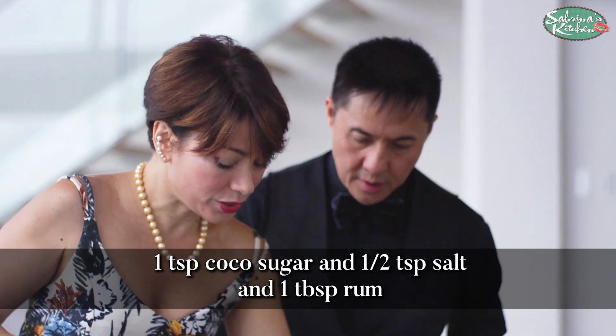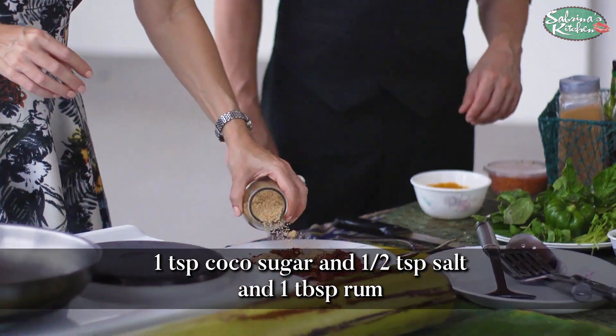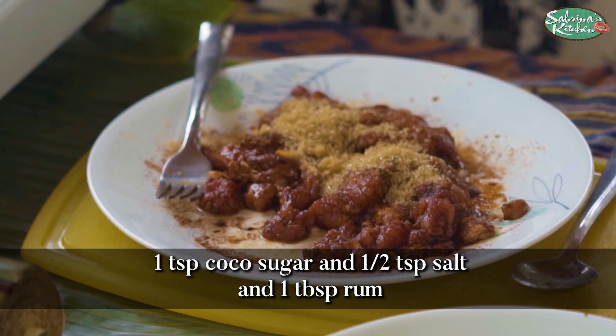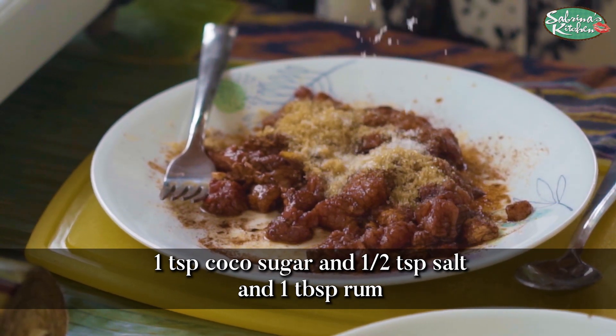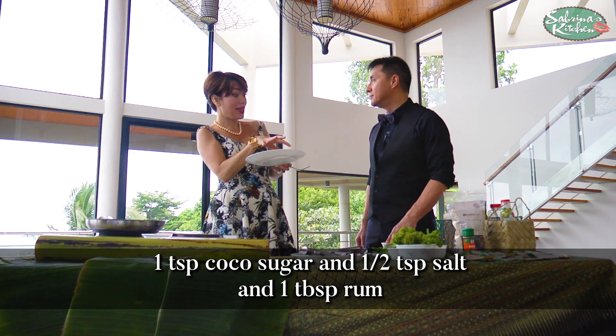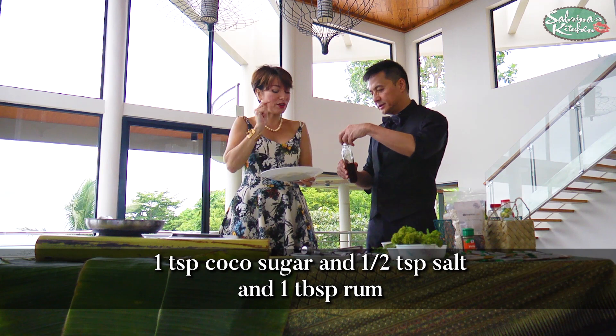Cocoa sugar — we're introducing cocoa sugar into this — and some more salt. You can also put rum in this. Okay, let's put rum in. How much rum? Just one capful. It's a little sharp.